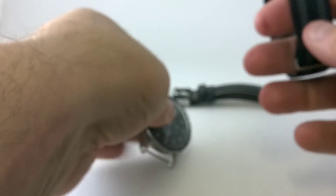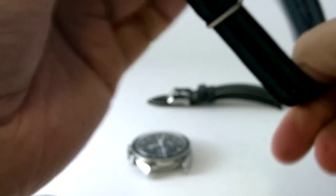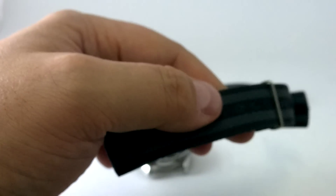Now let's fit our NATO. So I'm using a James Bond NATO — this is a really cool James Bond NATO and what we're going to do is with the NATO itself, it goes on to the top bit here.